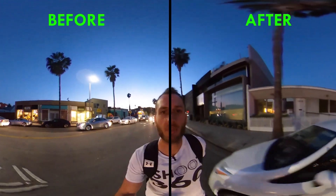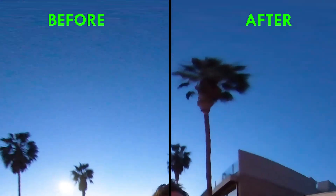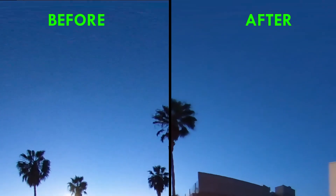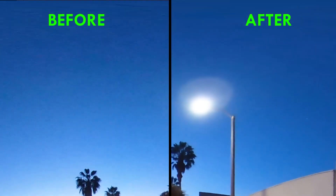We can take this denoise effect right here, drag it onto our clip, and we'll see instantly a bit of change up here at the top. What it's done is soften and smooth out that noise. It's not going to completely remove it — you can't really completely remove any kind of noise — but when it comes to denoising VR footage, this is probably your best bet.